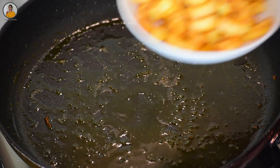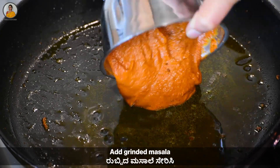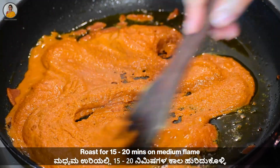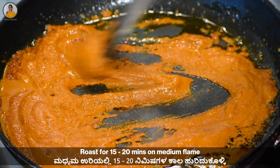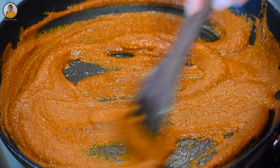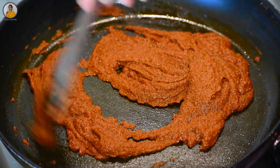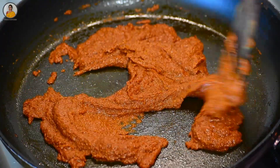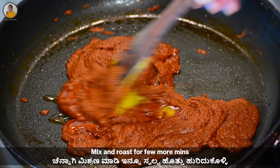To the same pan, add two teaspoons of ghee and the ground masala. Roast this masala in ghee for at least 15 to 20 minutes on medium flame. After a few minutes of roasting, you will see the ghee start to separate from the masala. Again add two teaspoons of ghee and roast for a few more minutes.